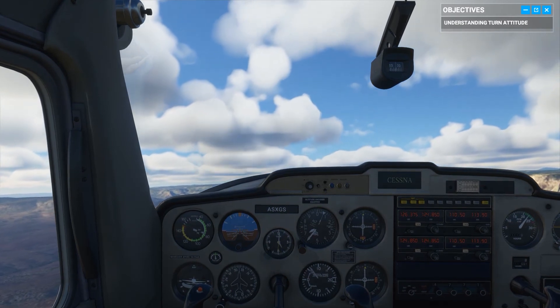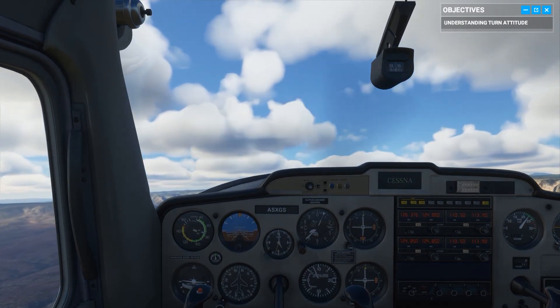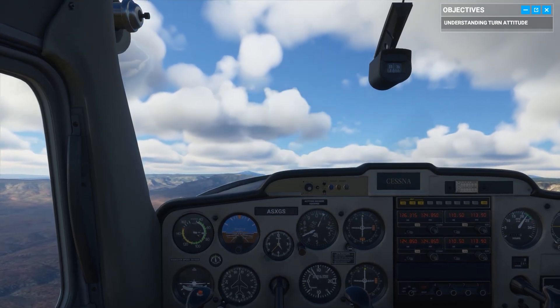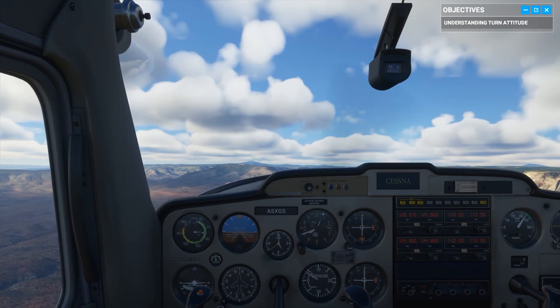Mastering the main attitudes of flight is an essential step for every pilot in training. You're on your way, but more practice never hurts. Whenever you're done, pass me the controls.